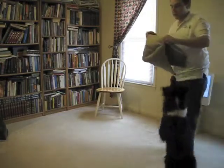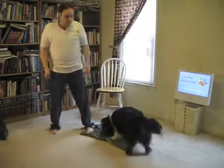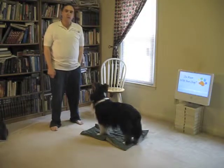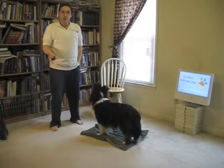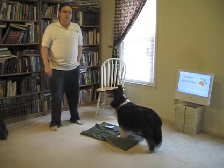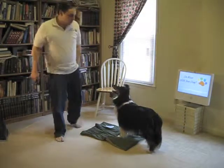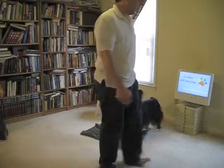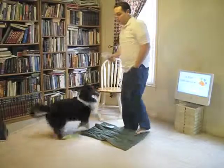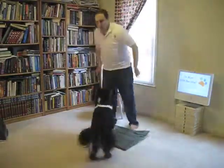Another useful thing to do with the target is to go to their place. A mat is like a large target — it's a great thing to start shaping with. You just put it in the middle of the room, wait for the dog to interact with it, click, treat, and just completely shape that. But that's a targeting behavior. So if you don't have a mat shaped, instead of luring the dog onto the mat, just use your target, and there they're interacting with the mat.